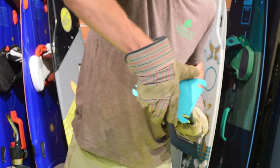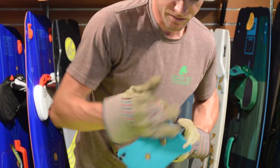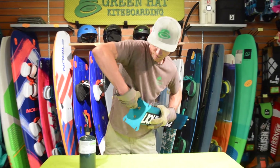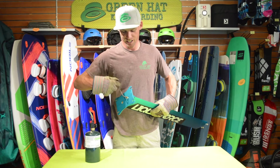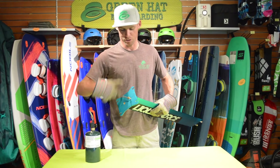Just like that, we have freed a corroded bolt. Again, you'd only want to do this on an aluminum mast. If you have a carbon fiber mast that has a seized bolt, by heating it you'll actually just melt the carbon fiber and destroy the foil.